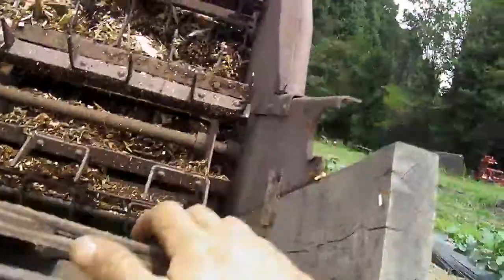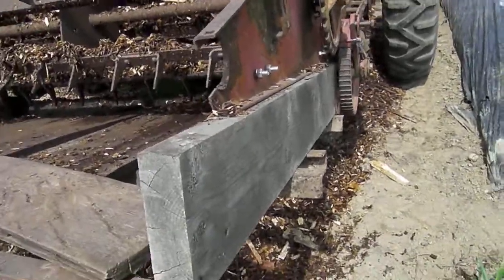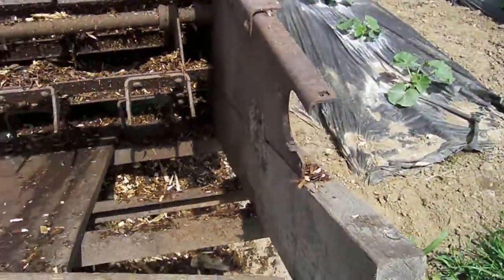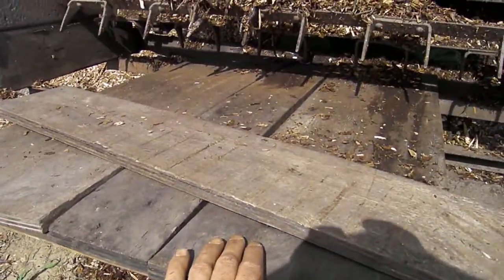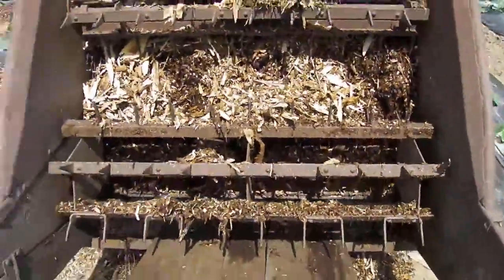I just had some old scrap angle iron frame of some kind and attached it on there. It's very, very simple — I did not do any welding. This is just wood with drilled holes and some screws, just found scrap stuff. Pretty simple. And then just set these pieces to create a surface.